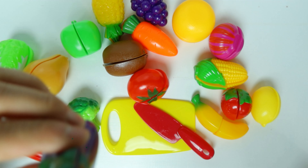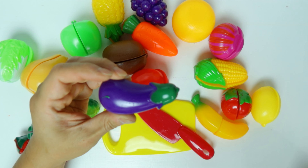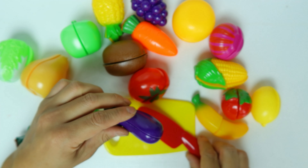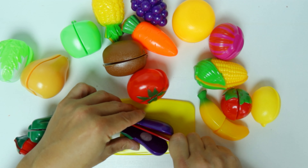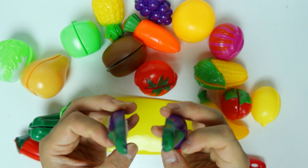What about this one? This is a purple eggplant. Let's cut it open. A purple eggplant.